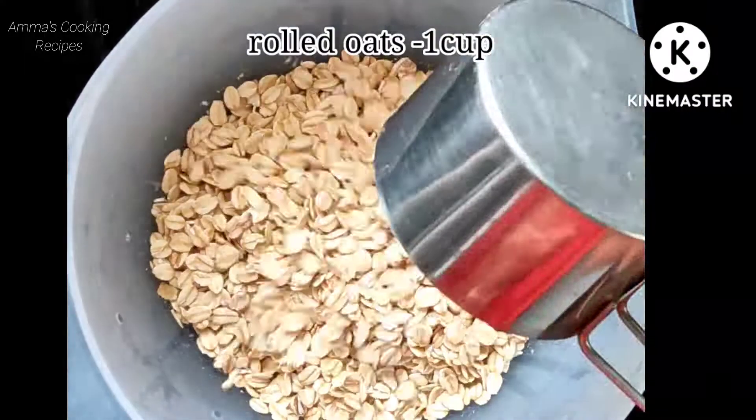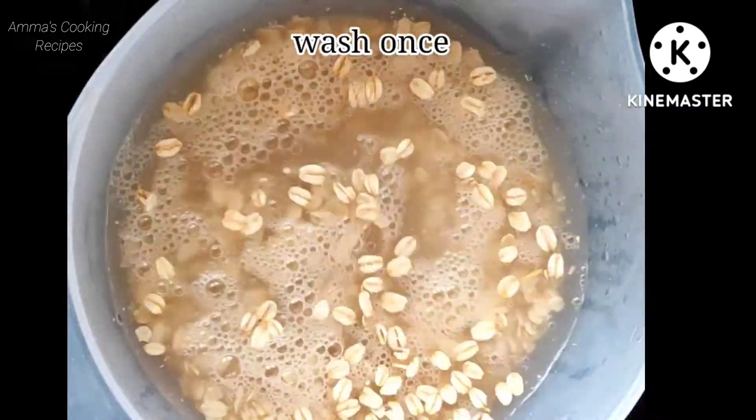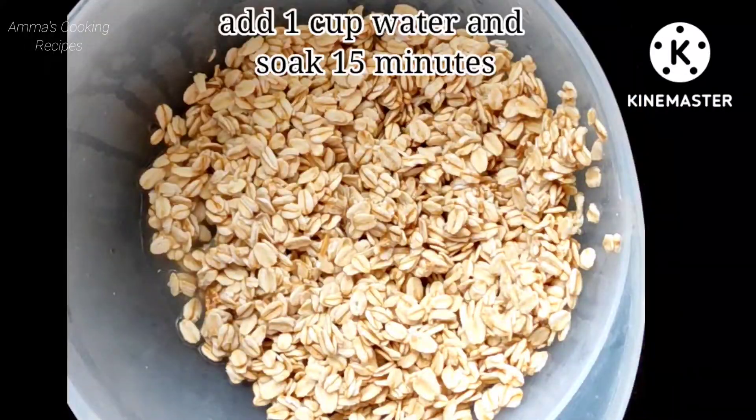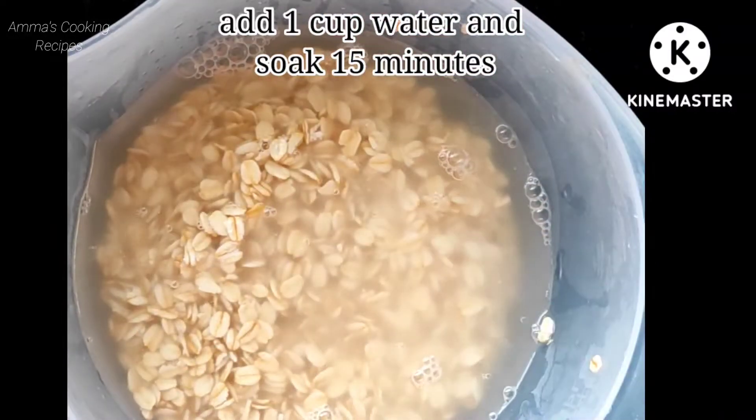Here I take one cup of rolled oats and just wash it one time, then strain the water. Then I am adding one cup of water and soaking for 15 minutes.